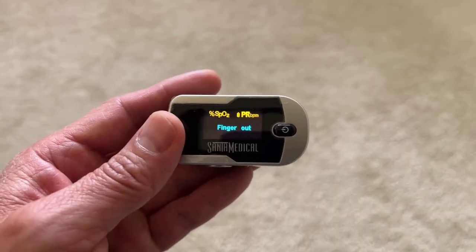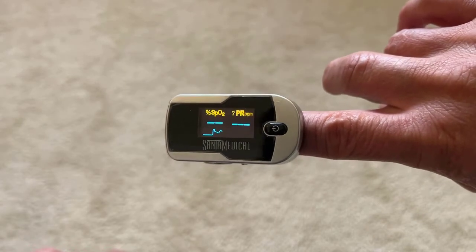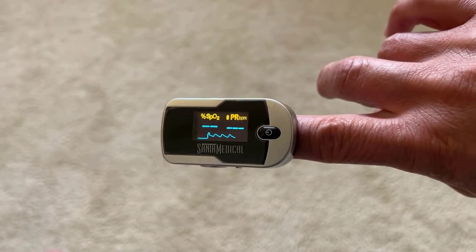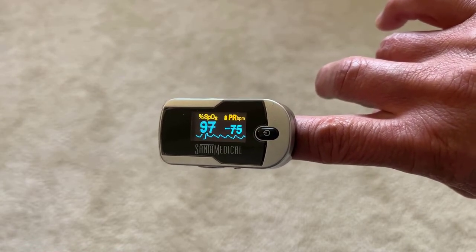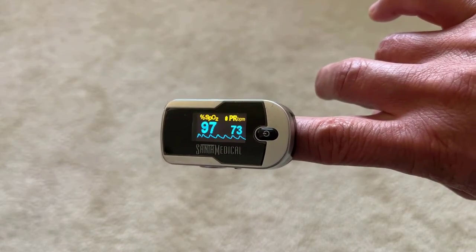Let's check it out. You can see it's quite easy to use, but one thing to keep in mind: although it's still accurate with lighter nail polish, it might have a problem with darker or thicker coverings, so keep that in mind.